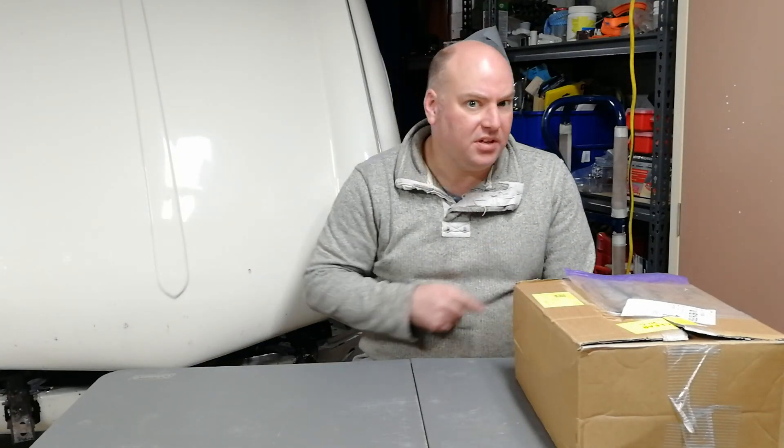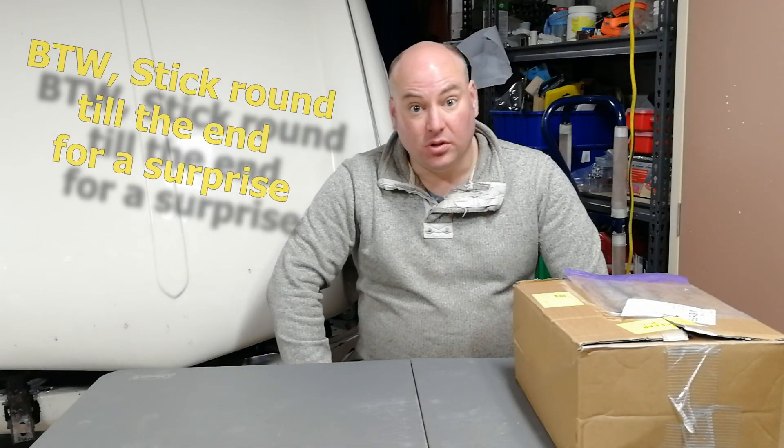Hi everyone, I'm James and this is my Spitfire. Here we have yet another box of parts for it — let's have a look.